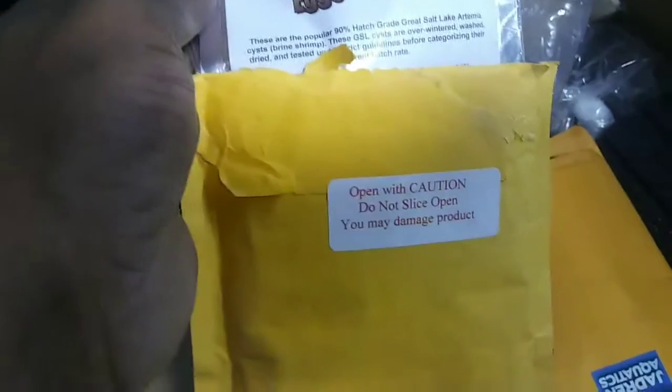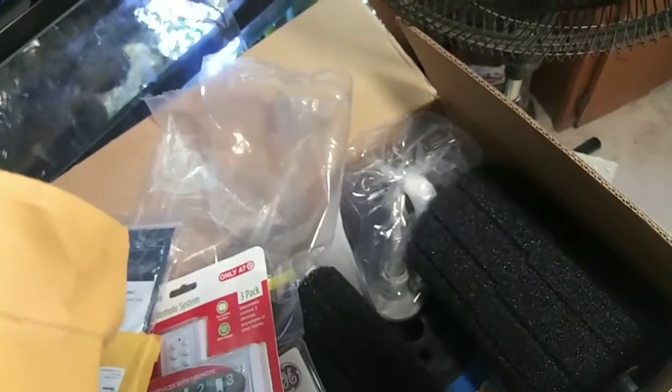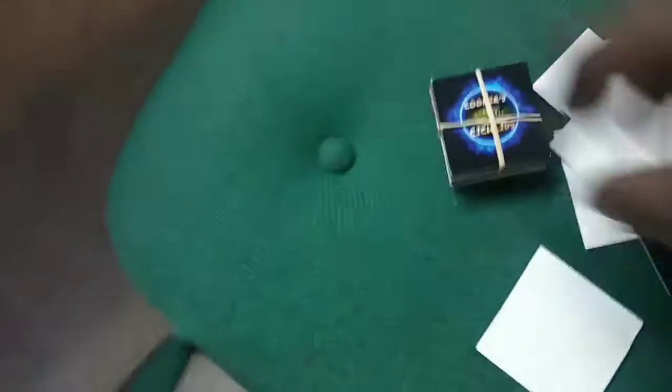I had to get some more brine shrimp. I had a couple packs of this and I don't know what I did with it. I got this from Aquatic Foods — just a little pack until my bigger pack comes. Big shout out to Jason, Jardine Aquatics. He sent me some stickers. Cooper's Aquatics. I'm going to try to put them on with one hand.